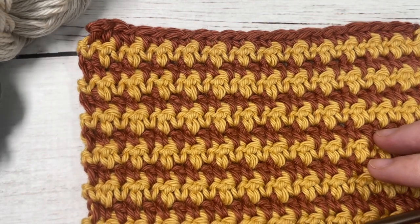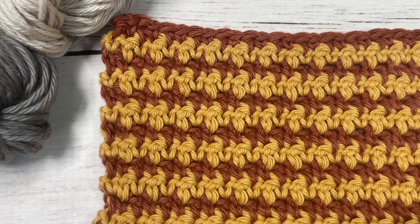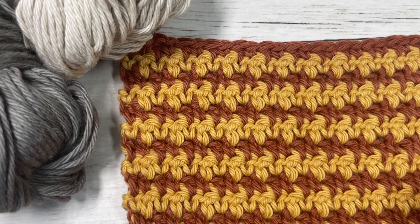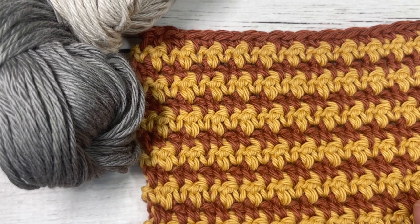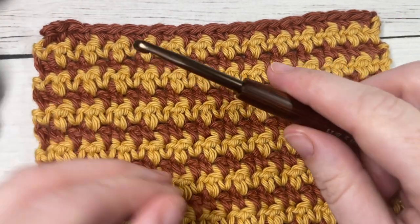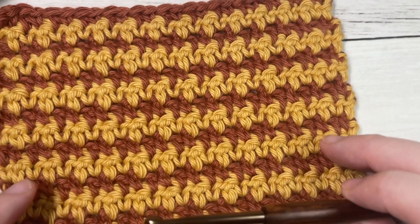Essentially it is made using the lemon peel stitch, except this time instead of working it in a solid color yarn, we're working it in two colors. Today I'm using a 100% worsted weight cotton — the Pima Cotton by Lion Brand — in two different colors. My color A will be this darker gray, my color B this vintage color. You'll also need a 5mm crochet hook, or an H8.